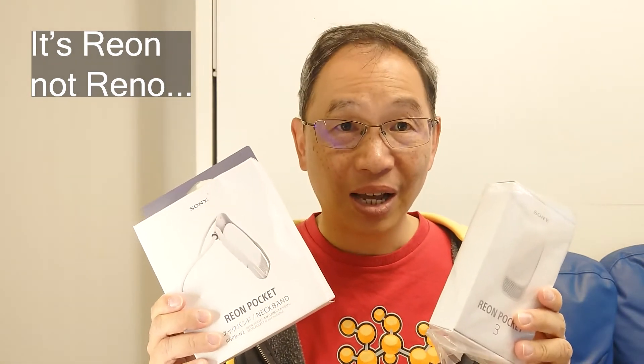Hello everyone! As you know, Australian summer can get really really hot, so this year I bought some new gadgets to combat the heat. This is a Sony Reno Pocket wearable air conditioner. Let us take a look at what's inside and whether it stacks up.